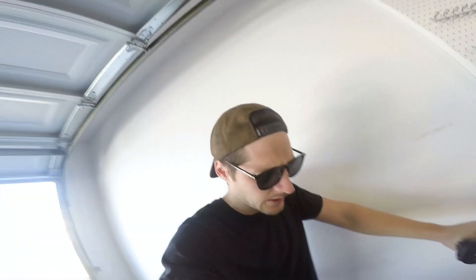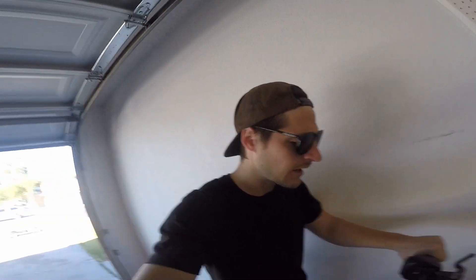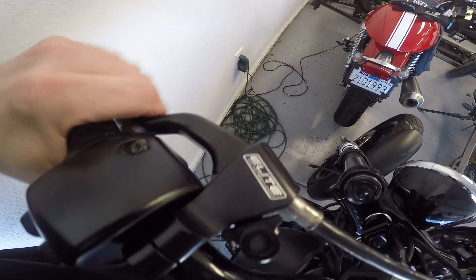It's super super stiff. Harleys have stiff clutches to begin with. I upgraded this to a Barnett clutch with heavy duty springs and Kevlar plates so it makes it even more challenging. I apologize, I was skipping rope so I'm a little out of breath. But as you can see I did upgrade to an Elite Moto Tech clutch lever so that makes it a little bit easier.